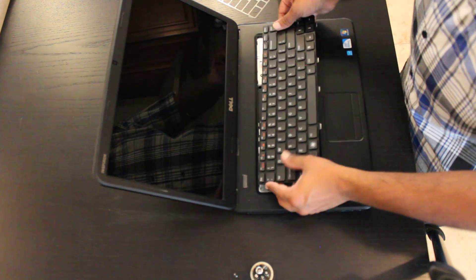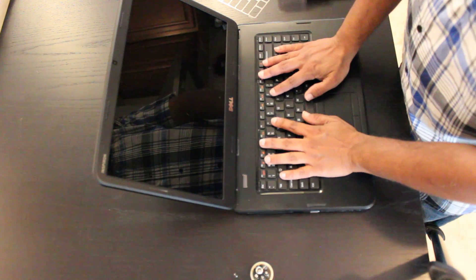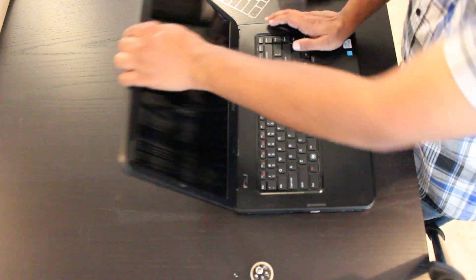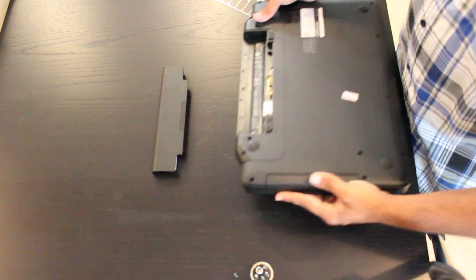Once in, you can then move the keyboard to its correct position and put some pressure down on the keyboard — that will then lock it in place. You can place your battery back in and start your unit.